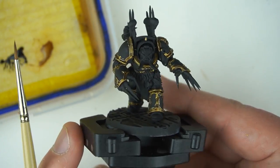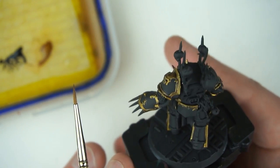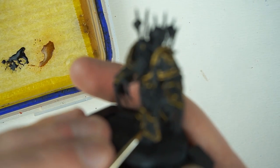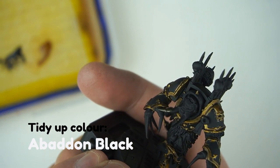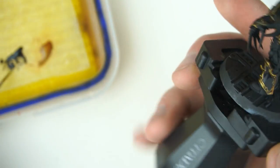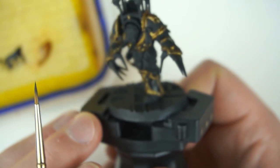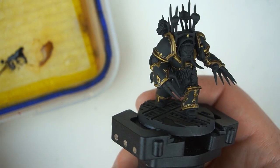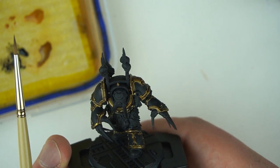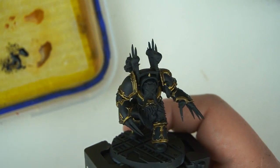We've let that dry and it looks really cool - you can see how it settles in all the shadows and around the rivets. I think this is a little bit stronger than Nuln Oil or Agrax, which is why I like it - it really exaggerates those shadows. Now everything's dry so we can go back and clean up the areas around the trim, tidying up any parts we slipped. Next thing to do is highlight this gold.